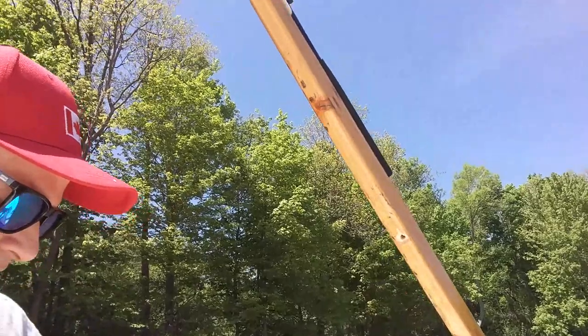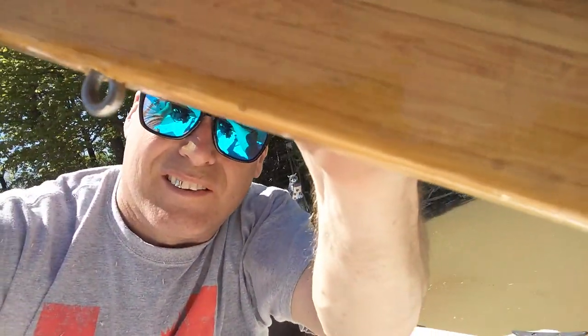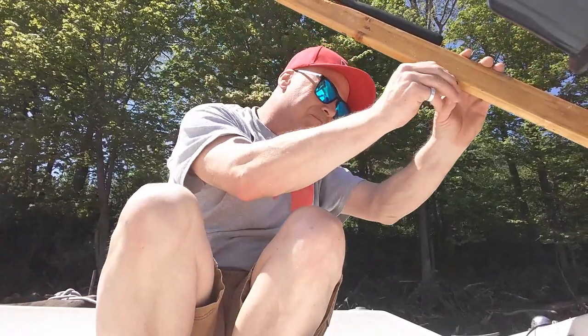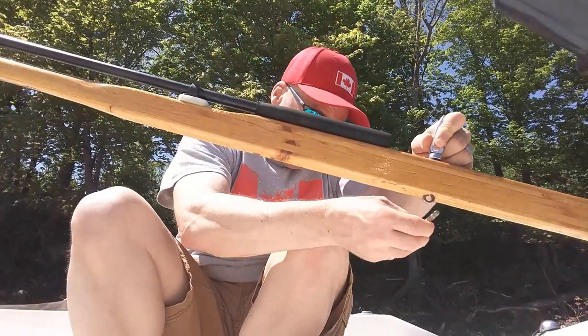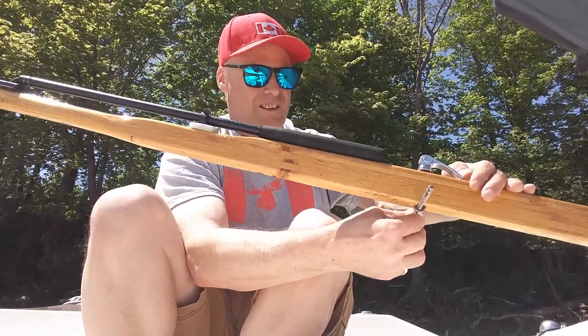This will go up through here and you can see how it's going to pull the rope tighter as I tighten it. I'm going to go a little bit deeper — this should be perfect. Let's take a look at this now. Yeah, that's going to be perfect. The line will go through there and just be able to slide when this is loose, then tighten it.